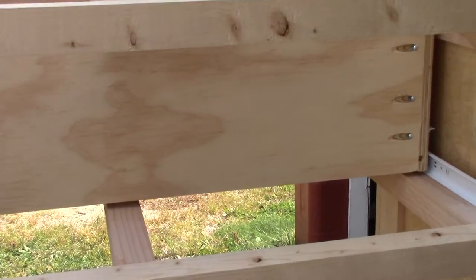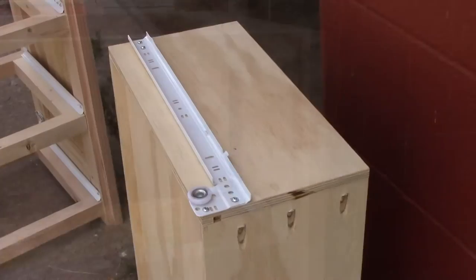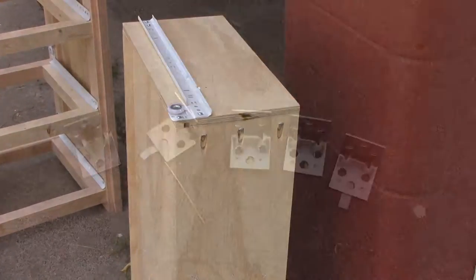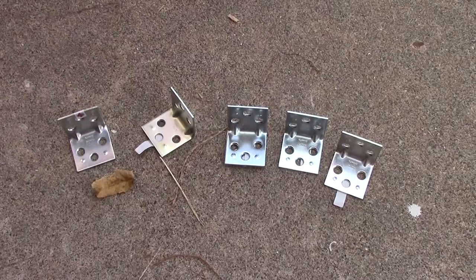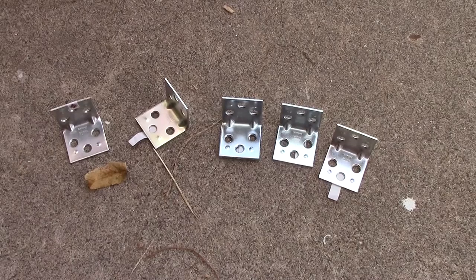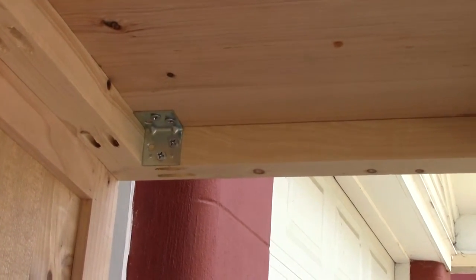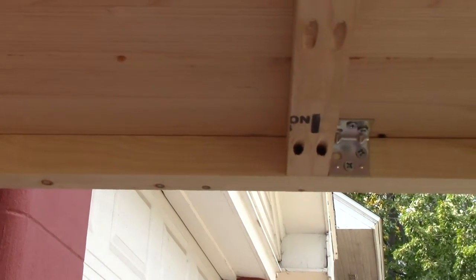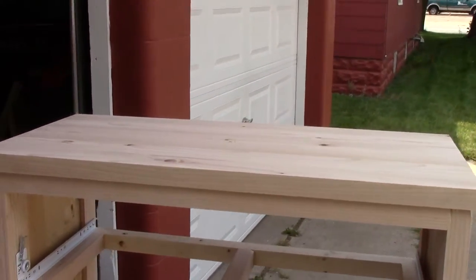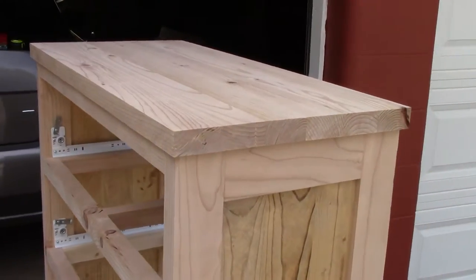I used pocket screws to put the drawer together. These are one-and-a-half-inch corner braces that I used to connect the top to the dresser. There's the corner braces installed, and there's a look at the top installed and the top of the drawer.